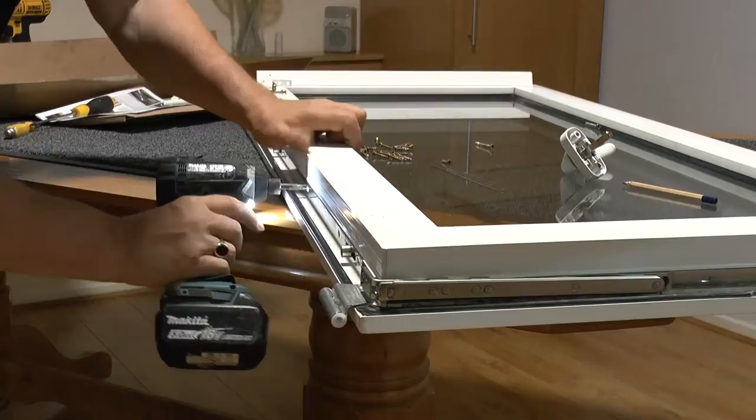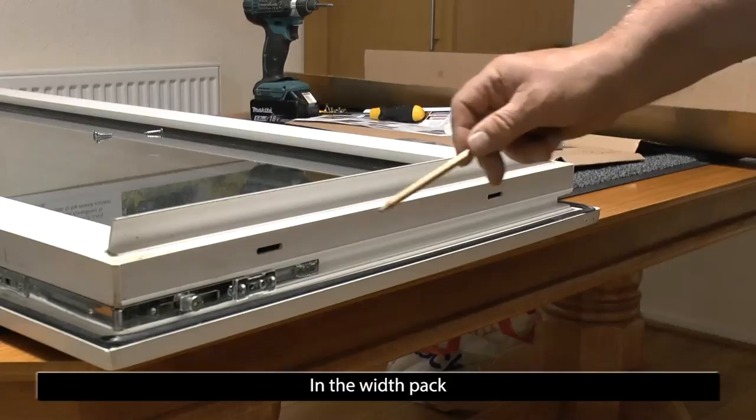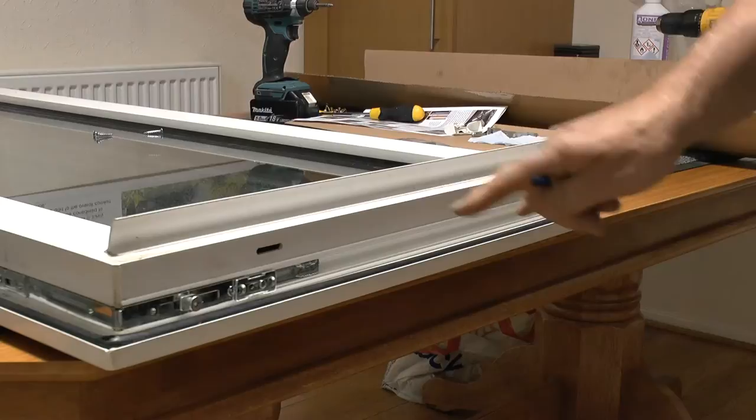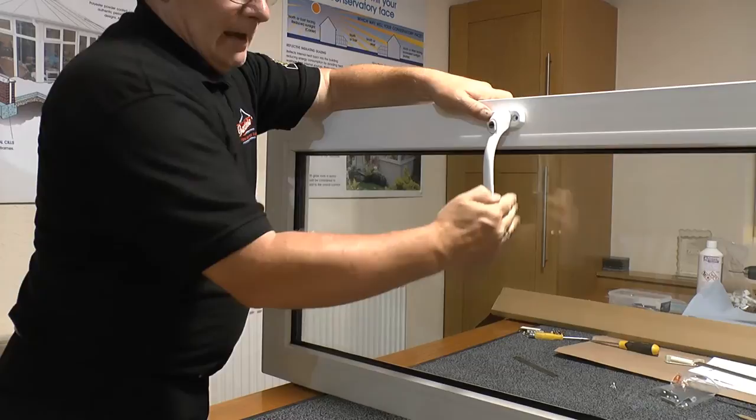If the sash was wider, you would have an extra part already supplied in the pack to be able to create extra locking points across the base of the window. We are now going to replace the handle onto the window, and this goes in always pointing into the glass. Now this system of tilt and turn gear is actually different to a lot of the gearing that's on the market — this is a tilt-before-turn system.